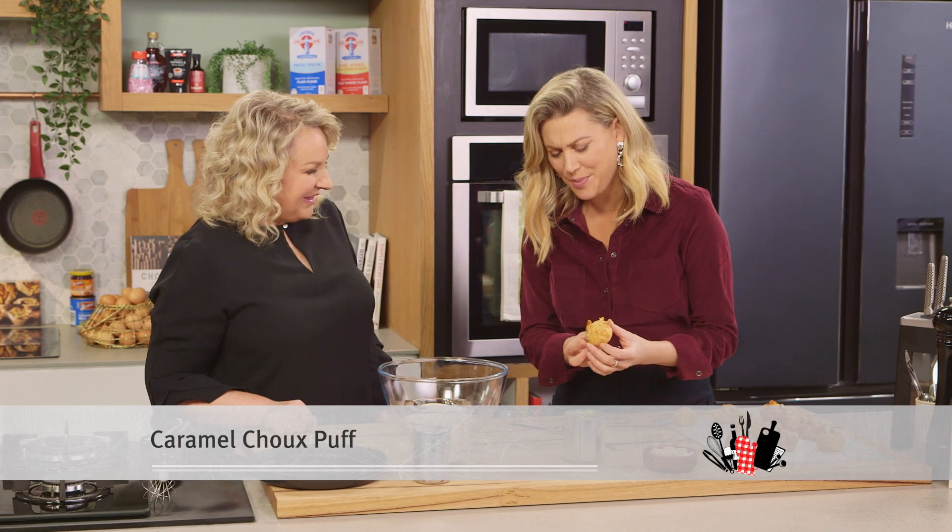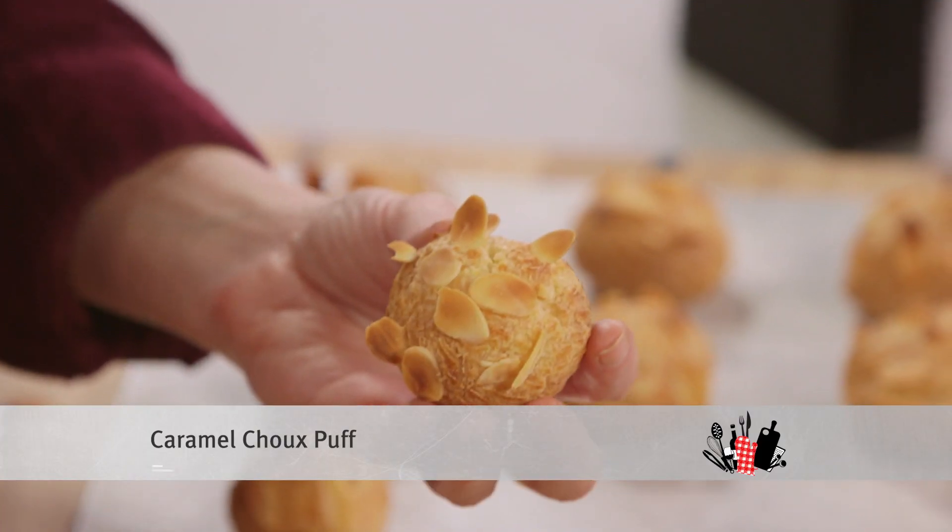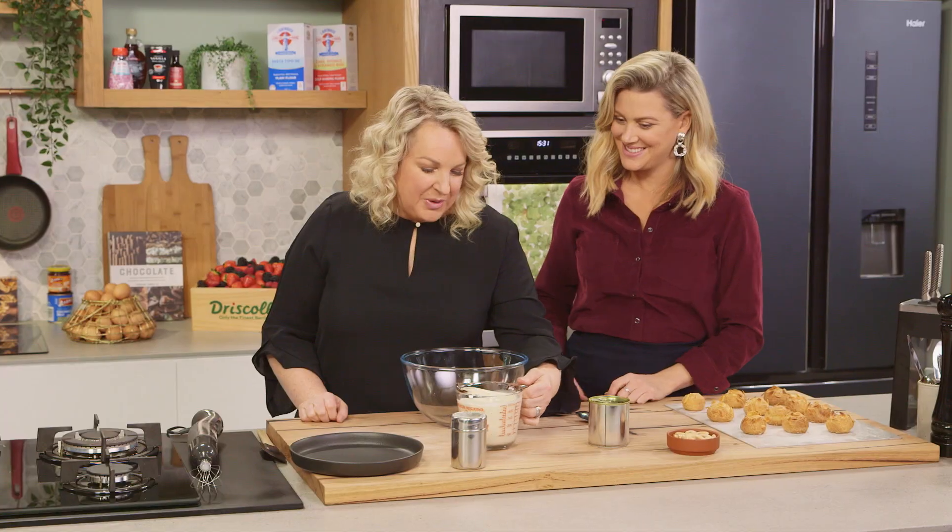Well, Kirst, aren't these a sight for sore eyes — perfectly golden brown, just as suspected. They are just a perfect bite size. Now we're going to create the cream that's going to go inside.